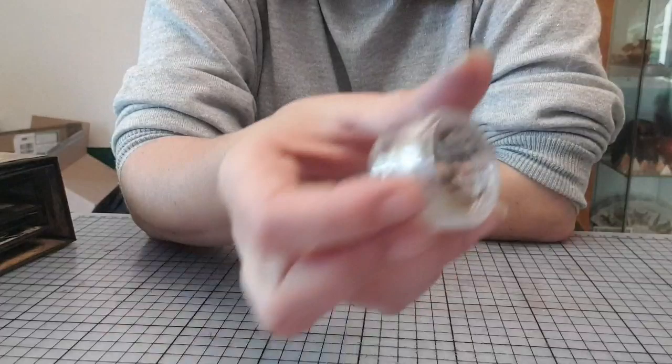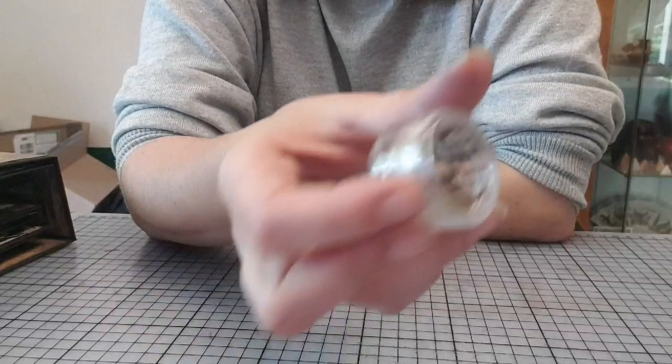Il y aura aussi une poudre embossée vintage red. On a plein de couleurs : la blue, la red, la green, la grise. Il y en a plusieurs.